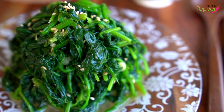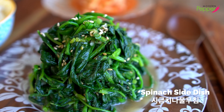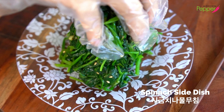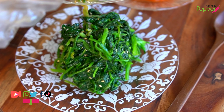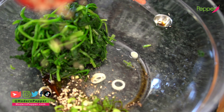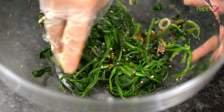Today, I'm going to show you how to make this classic Korean side dish called 시금치 나물 무침. This is a super easy recipe, and for a Korean household, we almost always have 시금치 나물 무침 as part of our meal. 오늘의 레시피, 맛있는 시금치 나물 무침 만들기. 오늘도 여러분들과 함께 하겠습니다.